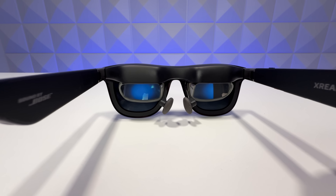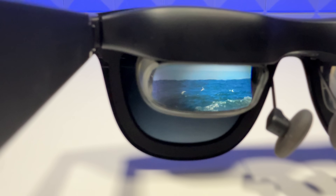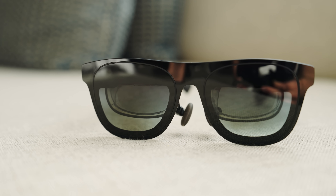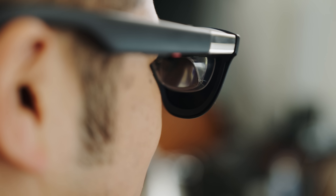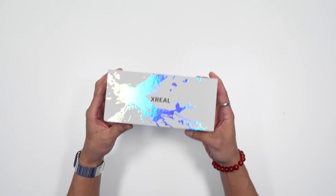The field of view is another key upgrade. Previous designs offered 46 degrees; the xreal 1 bumps that up to 50 degrees. Those four extra degrees actually make a noticeable difference when you're wearing the glasses, giving you a larger, more immersive view.